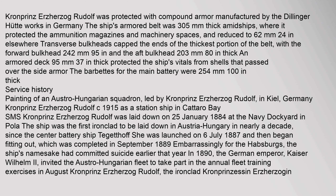Kronprins Erzherzog Rudolf was protected with compound armor manufactured by the Dillinger Hütte Works in Germany. The ship's armored belt was 305 mm thick.